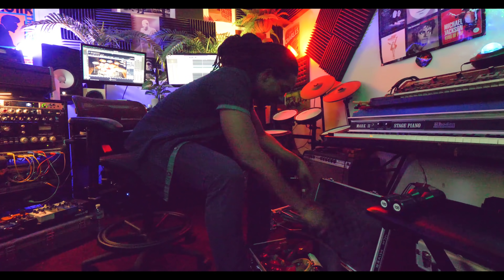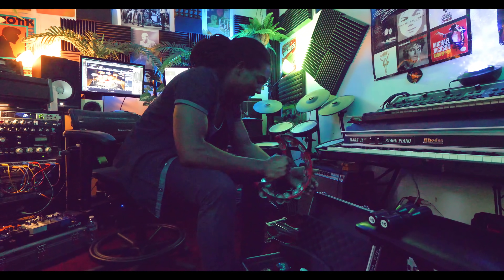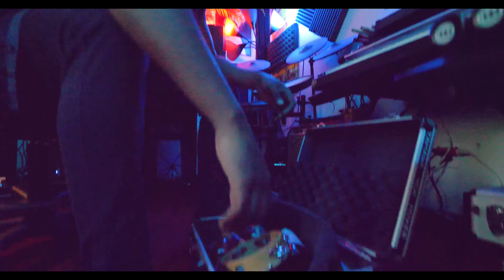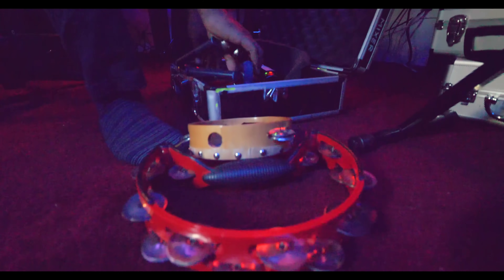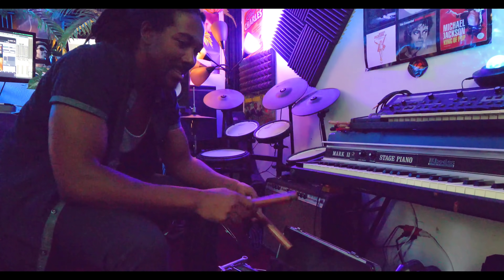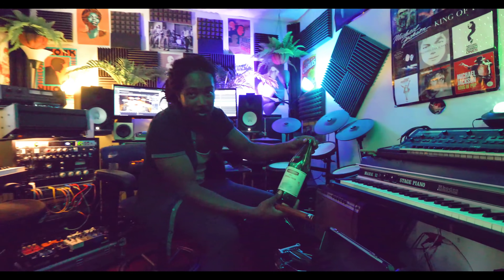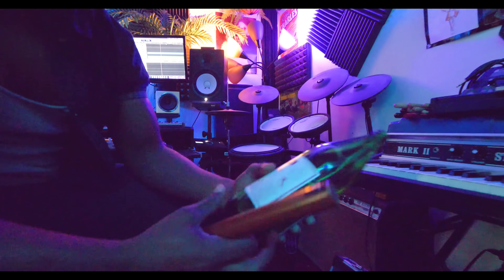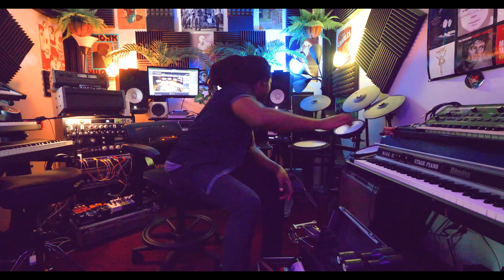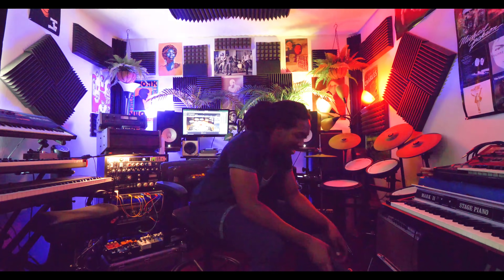I keep some random percussion toys. This shaker's on a bunch of stuff. This tambourine gets on like every single song I make. I also have another little tambourine, sleigh bells, another shaker. This bottle right here — it was some of the best water I ever drank and then I thought it had such a good sound I had to see how it sounds. I do a lot of ghetto stuff too — ink pens, cartons, all kind of stuff. If it works, it works. However you can get the sound.